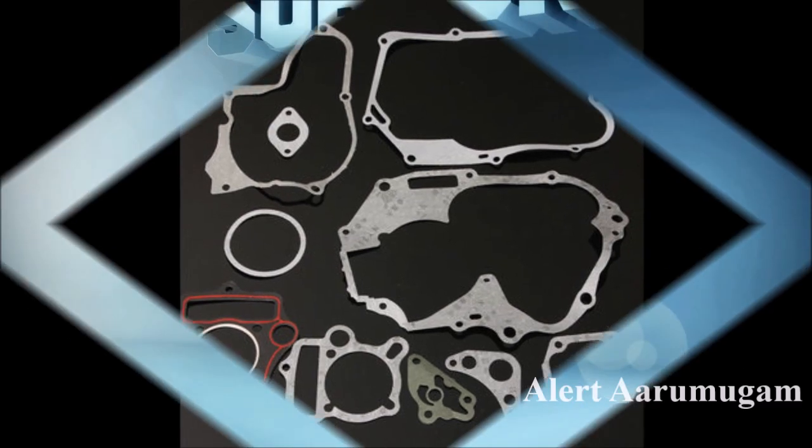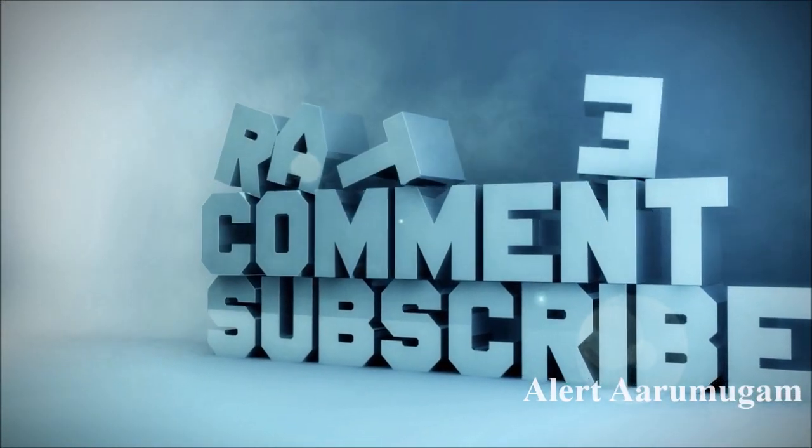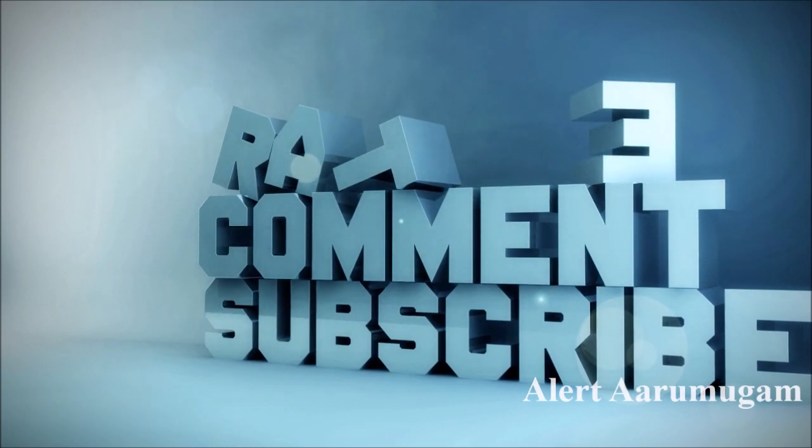The gasket is on the back and if you tell the video, let me share the work with you. The end of the video is on the back.